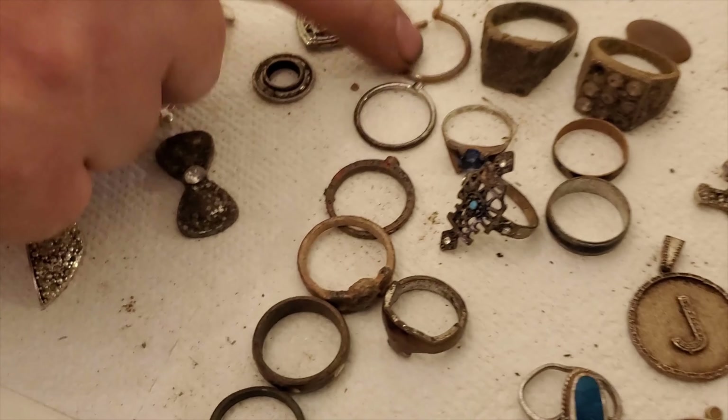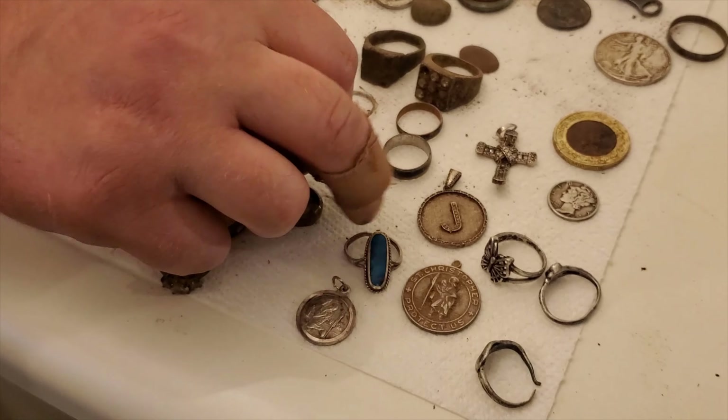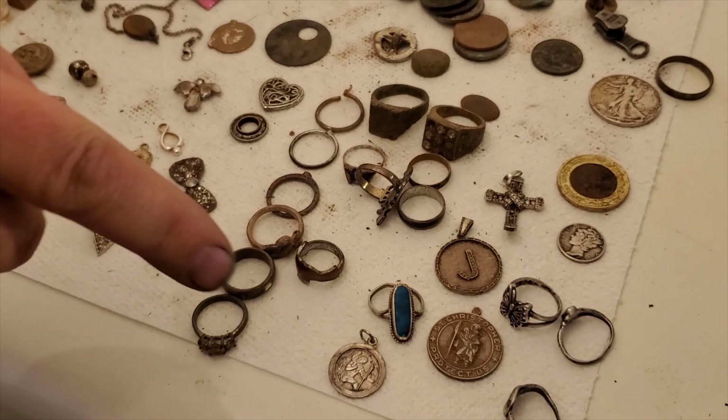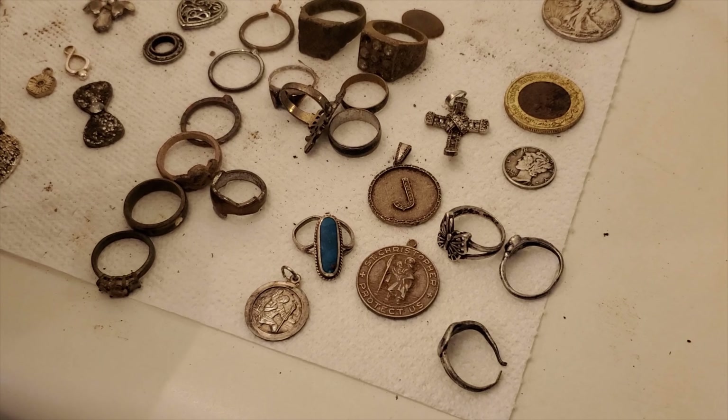Thirteen junk rings. Junk rings — I know they're just junk, but they're quite fun to find. It's like finding a little prize when you're a kid at the gumball machine. They're really fun to dig up.